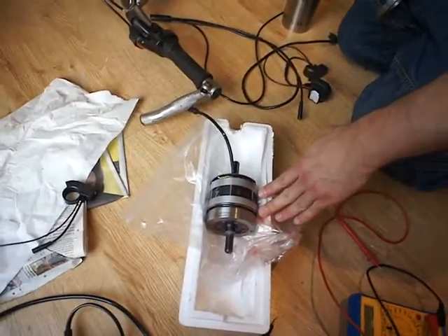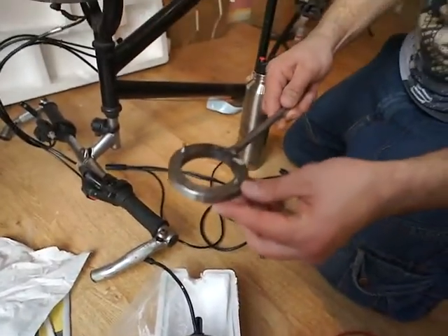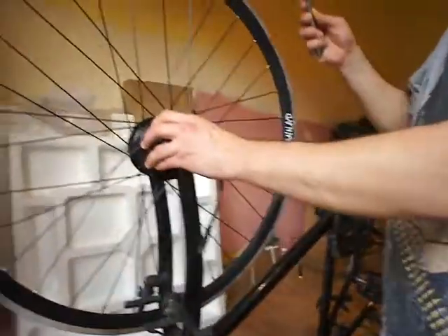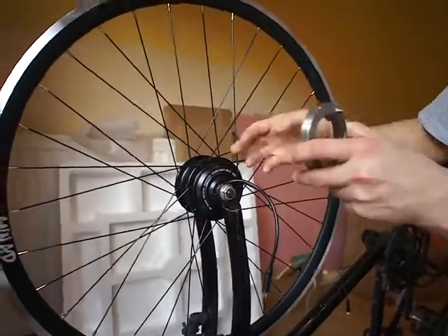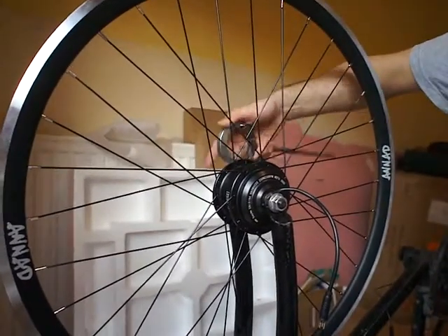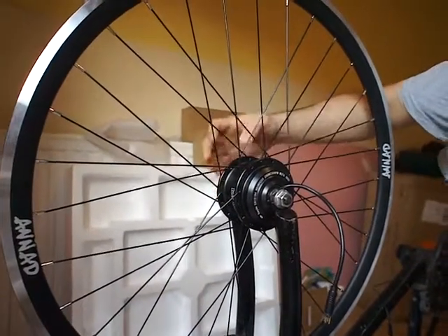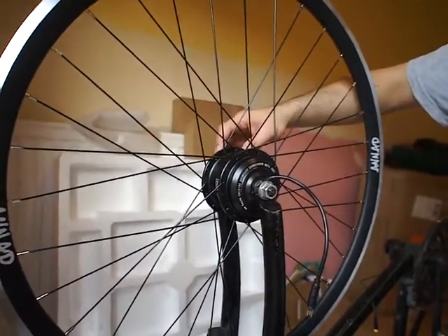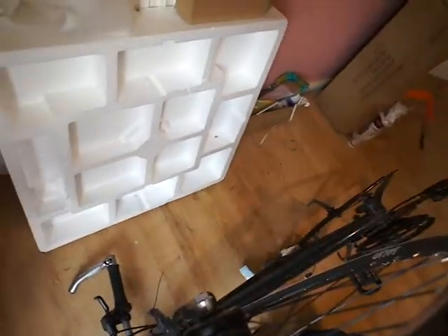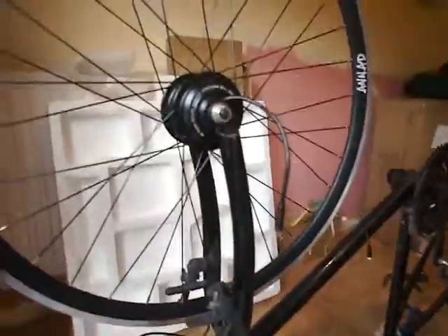I received a new motor and I used this tool to change it. I screwed off four bolts and then I opened the cap behind the motor with this special tool. I screwed it off and inside there is already the new motor.